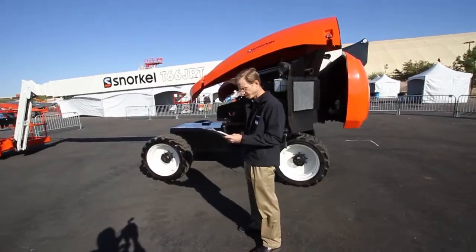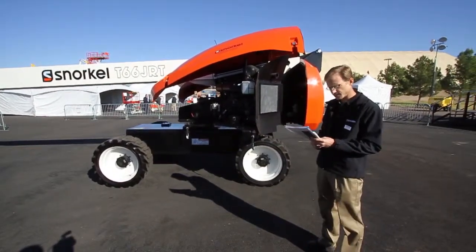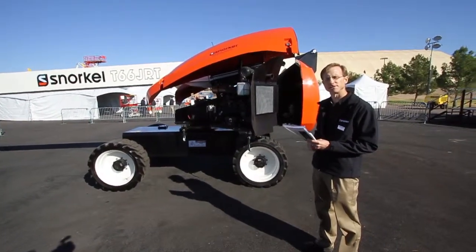Fuel tank capacity on this machine is roughly 40 gallons, and the hydraulic tank is roughly 37 gallons.